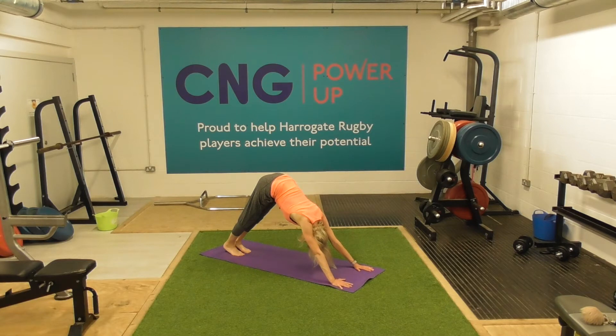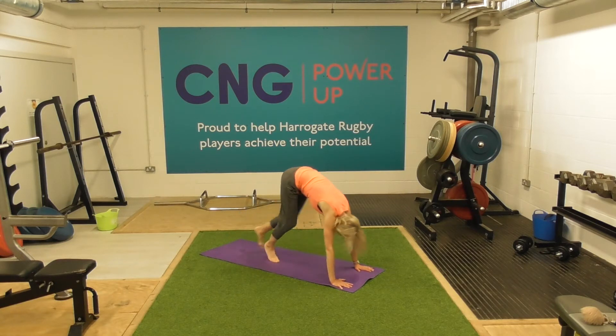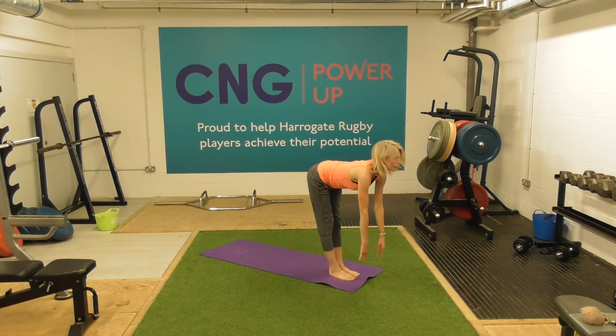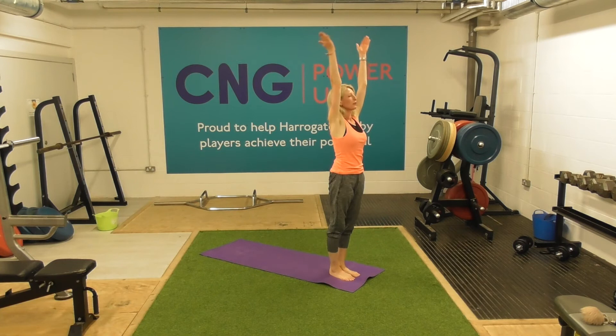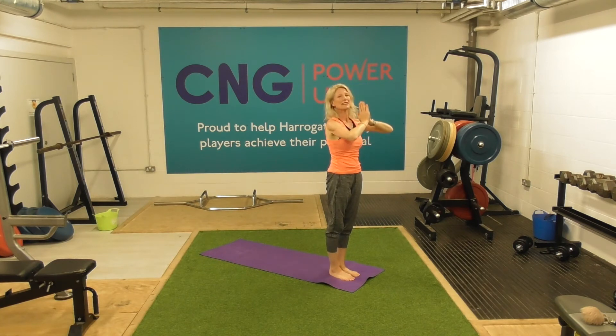Let me come back to saying that little mantra. Inhale, and exhale. Next time we inhale, just walk the feet forward. Inhale, half rise. Exhale, forward fold. Inhale, pushing the floor away. And then bring the hands square.